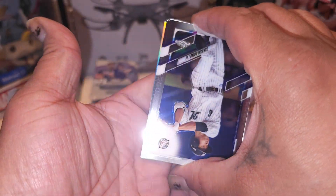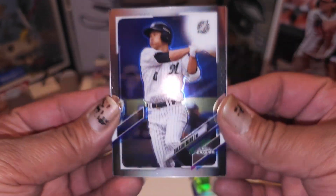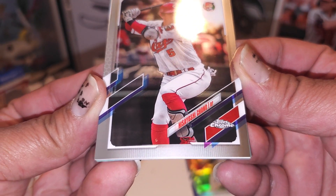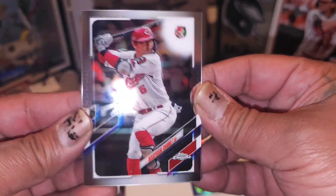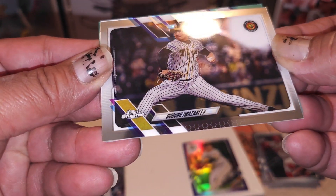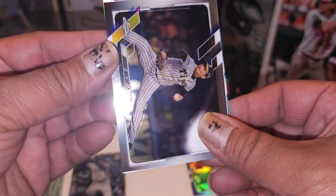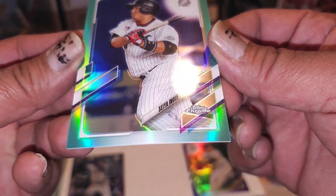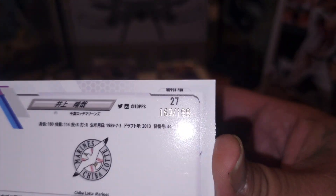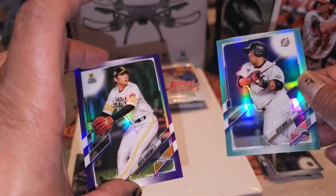We got a silver in this one - or is that a teal? That might be numbered like 10 or something. Takashi Oginuwa - I might be butchering these boys' names, y'all, I apologize, I'm trying. We got Hasayoshi Chono, Suguru Awazaki, and then Seiya - I remember him, I pulled him before. This gotta be numbered something short - nope, it's numbered to 199. Number to 199 - not too shabby. 162 out of 199. So we pulled two numbered cards - one is 299 and this one is 199, nice.